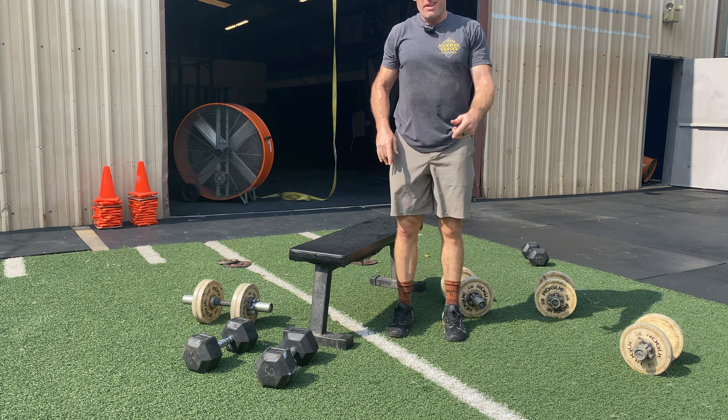Dumbbell bench press is also a bit of an issue. Normally you'd rest dumbbells on your thighs before laying down, but that position is more uncomfortable and unnatural with these loadable dumbbells — you don't want the collar digging into your thigh. You have to angle them to find a spot where you can get them up. Once you're laid down, it feels fine, but it's something to keep paying attention to.